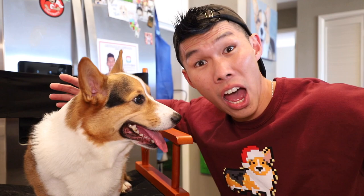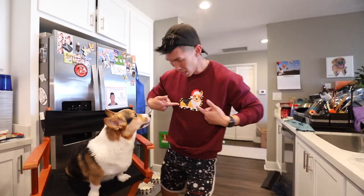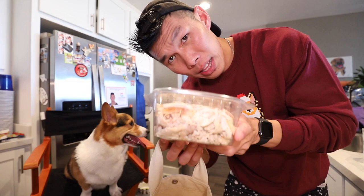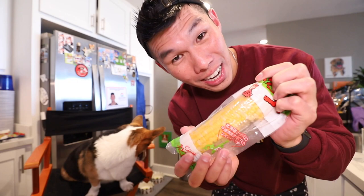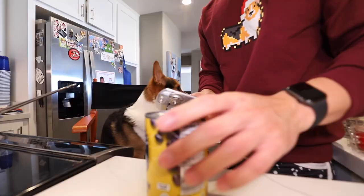It's lunch time! Gatsby's in his new Corgi on Fleek Christmas sweater, available at corgionfleek.com. Since we're going to have a big dinner, we're going to do a very simple burrito bowl. I got some plain shredded chicken, some avocados — avocados, despite what people might think, are dog friendly; when they say it's not dog friendly, they mean the plant. Some tomatoes, black beans with no salt added — that's important — and we have the corn from the last video. And some feta cheese.